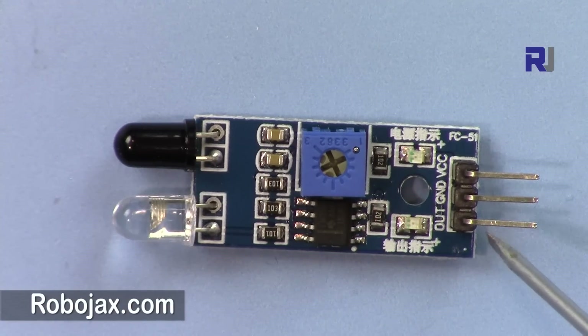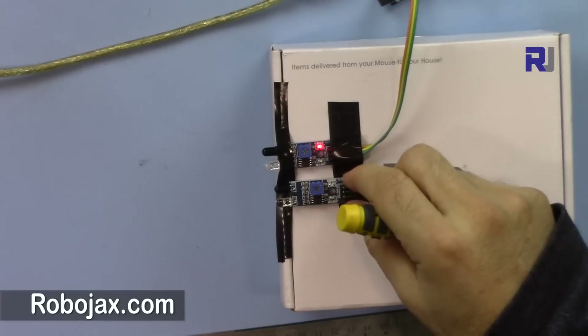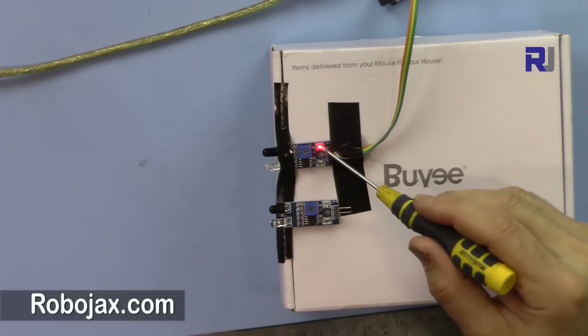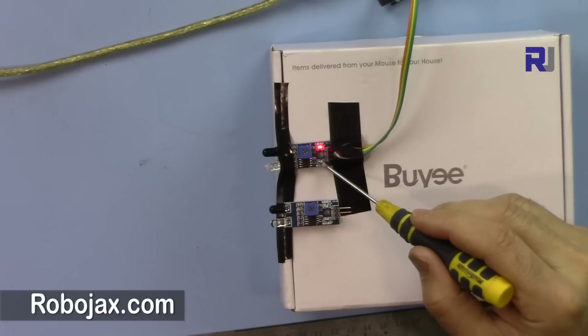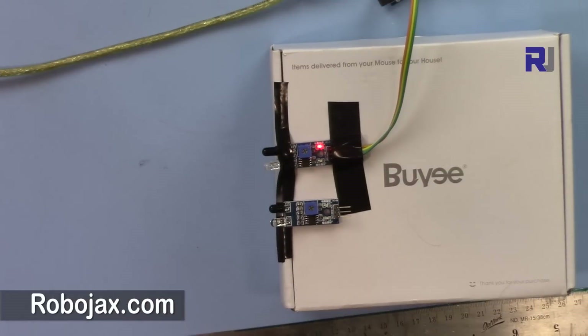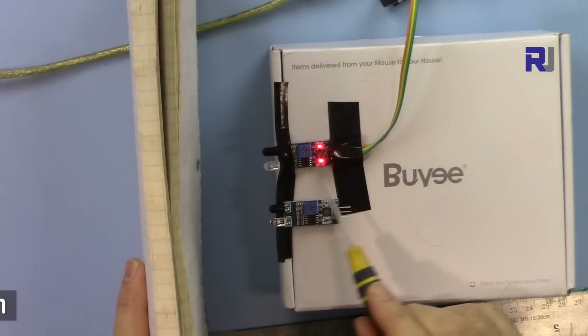When there is an obstacle in front, the infrared goes out and comes back, and the LED will turn on while the output goes LOW. So we detect LOW as an obstacle and HIGH as clear or no obstacle. This sensor has two LEDs: one for power and one that turns on when an obstacle is detected.